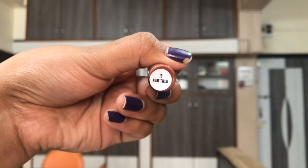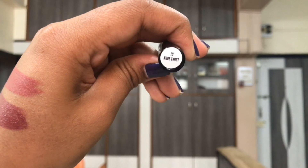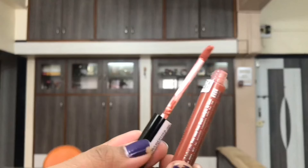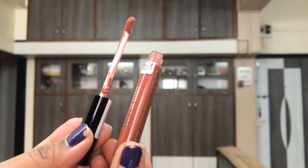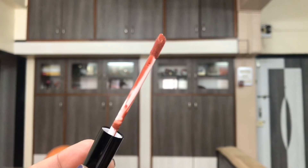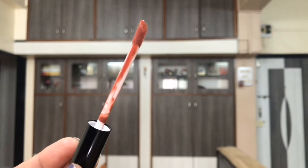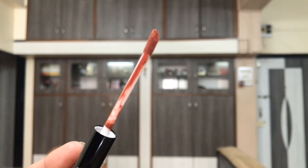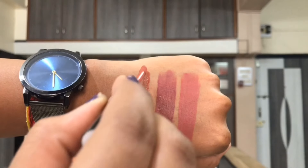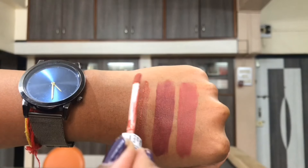The last shade is Nude Twist. This is a peach toned brown — it does have peach undertones to it. Absolutely beautiful color. And this color is really close to the Nykaa Ultra Matte in the shade 'Jane,' which is really loved by everyone. I love this color on me — it looks so good.